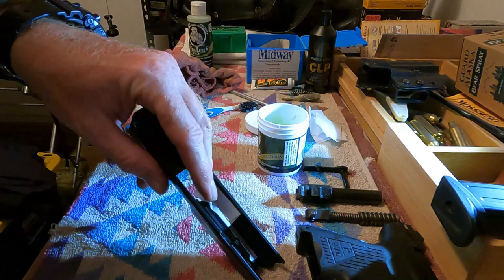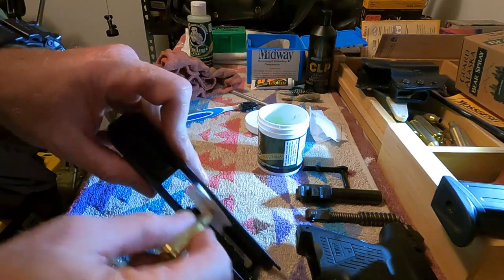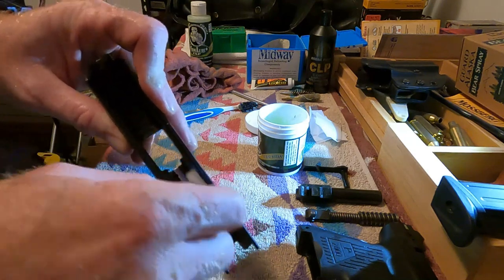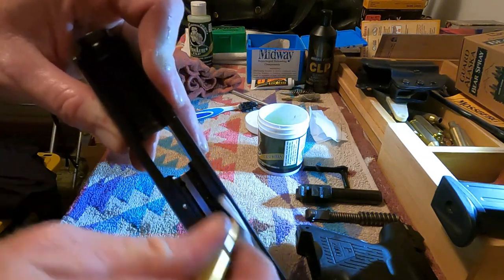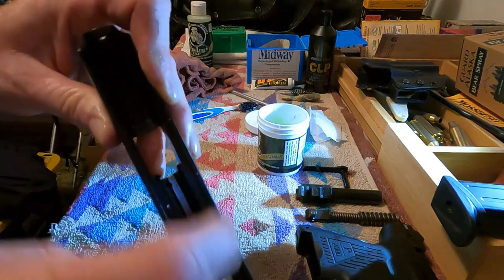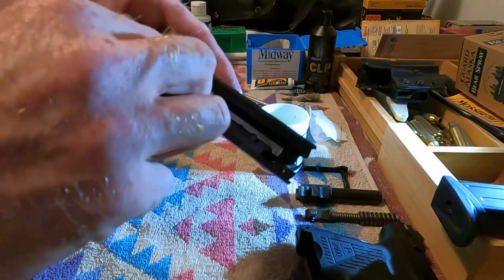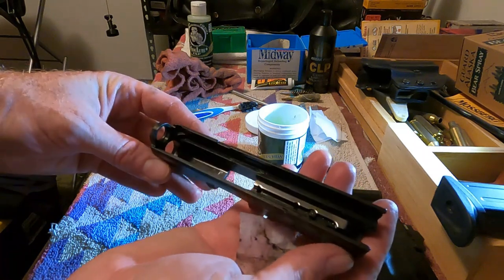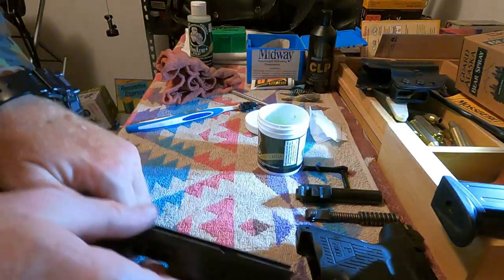There's a little channel in here I can't get to with my finger, so I take the round and put it right here and rub the patch back and forth — it gets in there where I couldn't reach. That's clean — spick and span inside. You probably can't see it on the camera but it's clean.